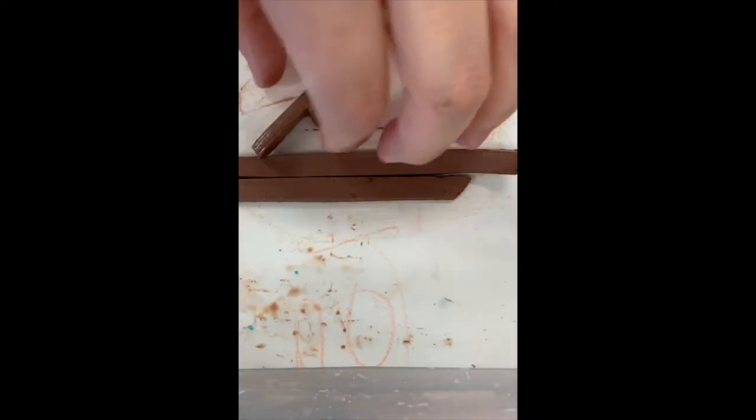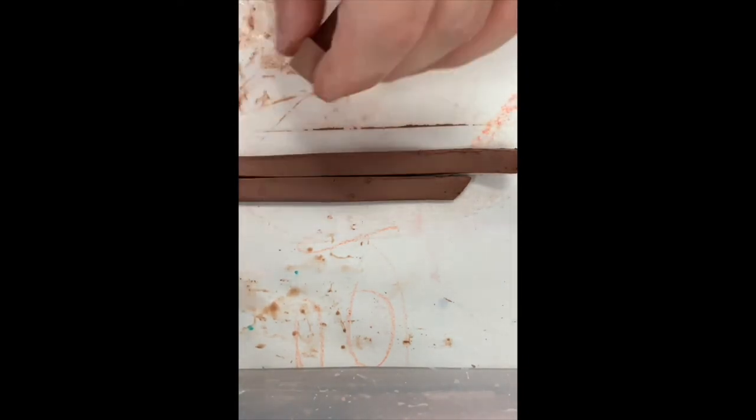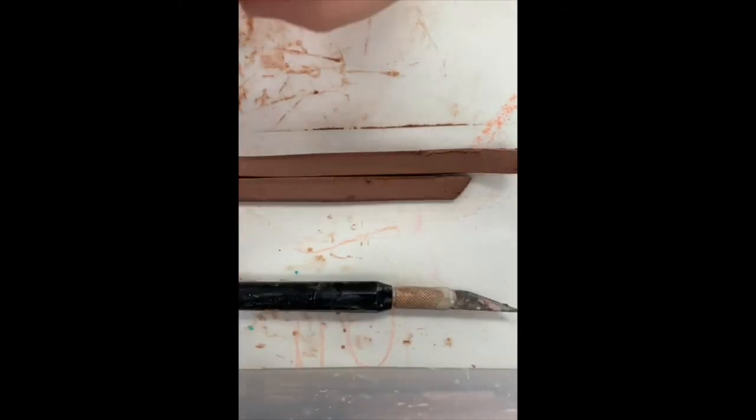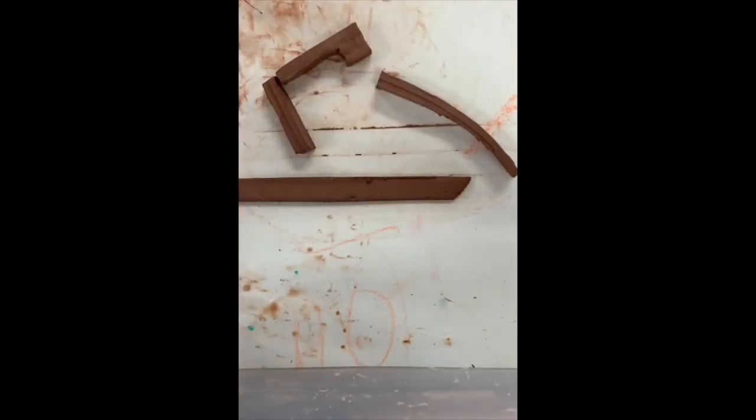Repeat that with a second square, and this will give the knob height off the top of the lid. Then cut another inch off of your previously made strips and attach that to the end of the knob you've made.